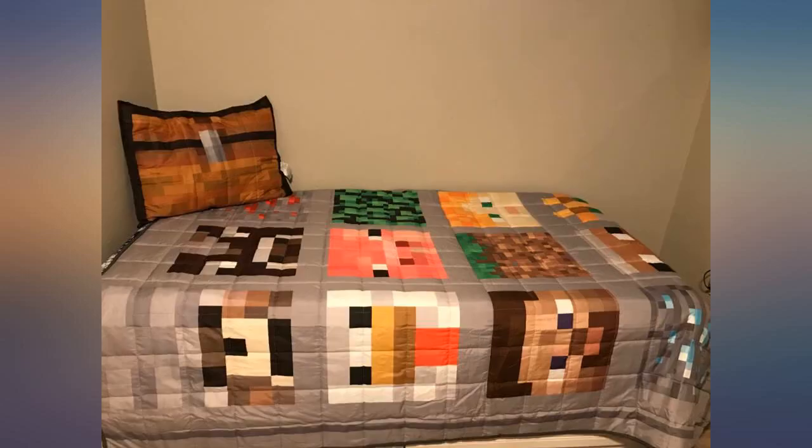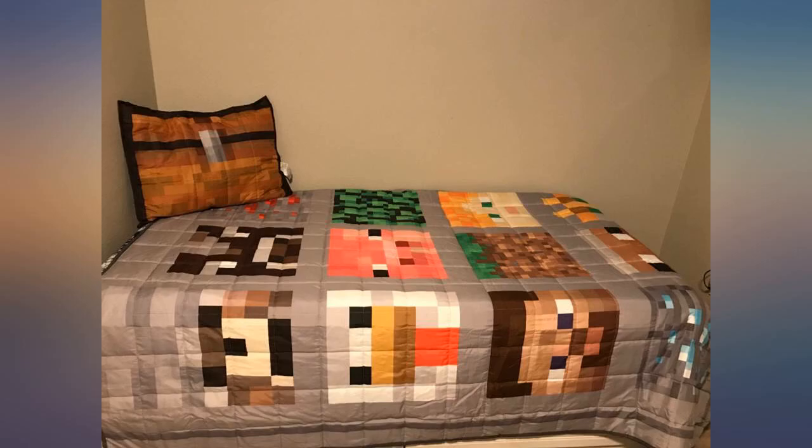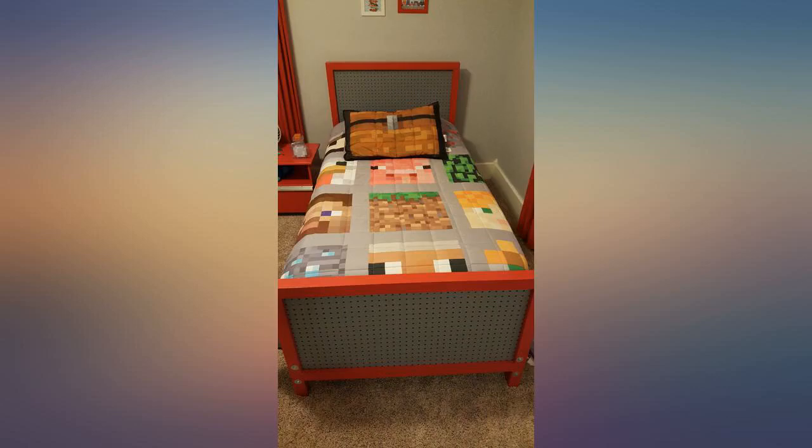I got this for my grandson and he was so excited — he plays with the comforter like a game. My son loves Minecraft and chose this and some diamond sword sheets for a bedding update. He was so excited the day they arrived, especially for the pillow sham that looks like a storage chest.